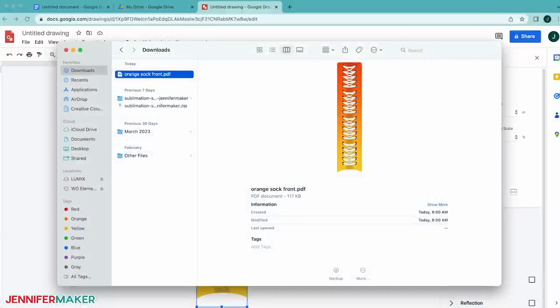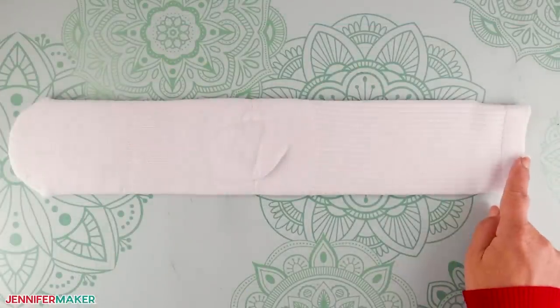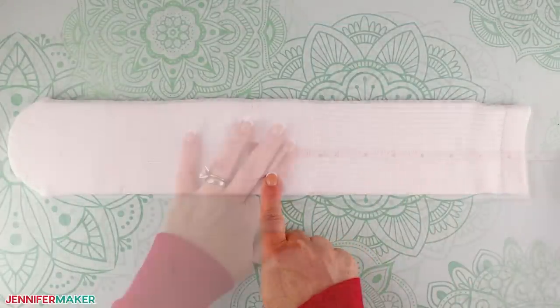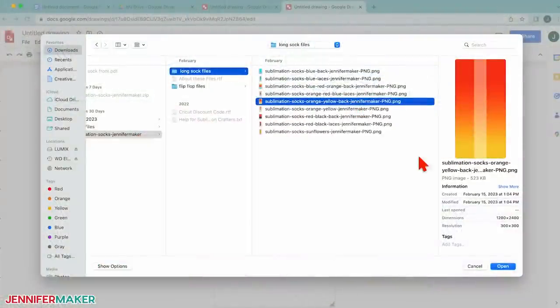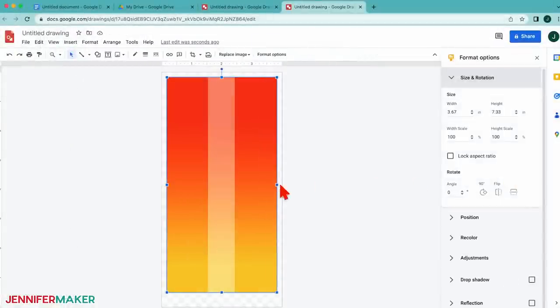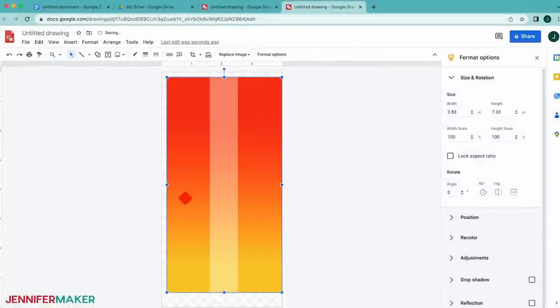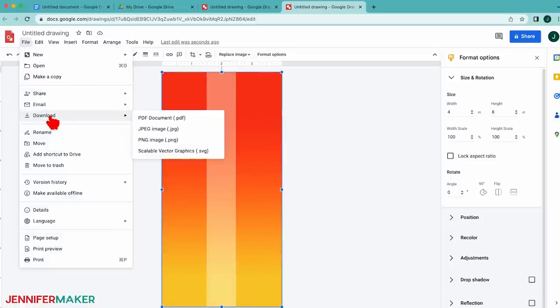Now let's prepare the sock's back design. Since I'm not decorating the bottom of the sock, I'll measure from the top edge to the heel — mine is about 8.5 inches. Use the same steps to create a PDF in Google Drawings with the back design sized for your dimensions. Round up with the width a bit so it can wrap around the sides. I made mine 4 inches wide and 8 inches tall. Drag it to fit in the page if it's not in the right position, and then save it as a PDF as well.